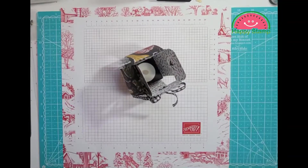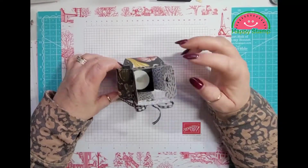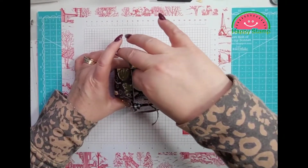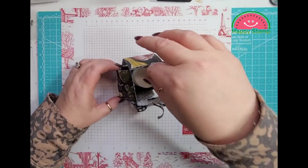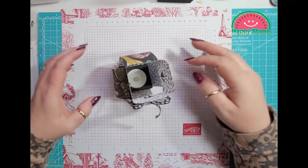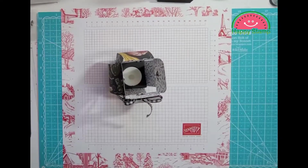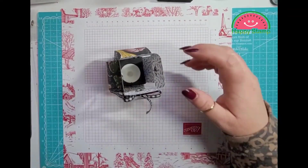Hello, this is Lisa from Happy Stamp and today we are going to be making this lantern. There is a candle in there so make sure you just put a flameless candle in there. It does have a little piece of velcro on the bottom so it doesn't slide all over the place. I did case this and now I can't remember who it was, so hopefully I will remember to put that on the screen or in the description down below.